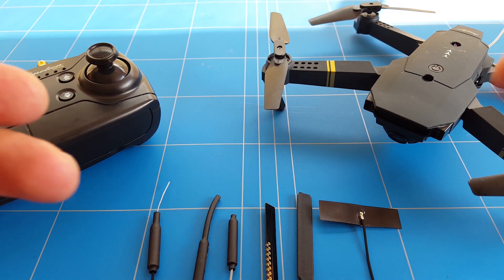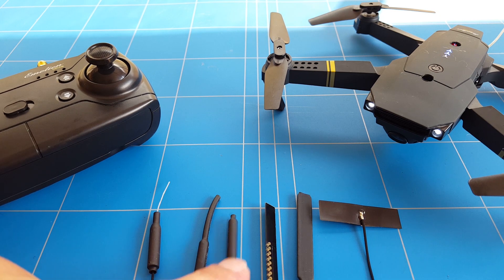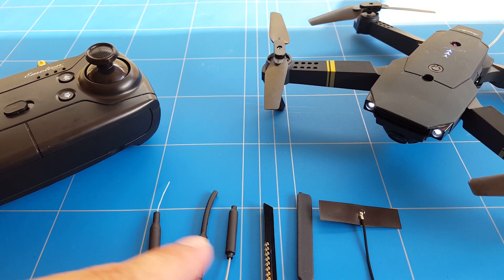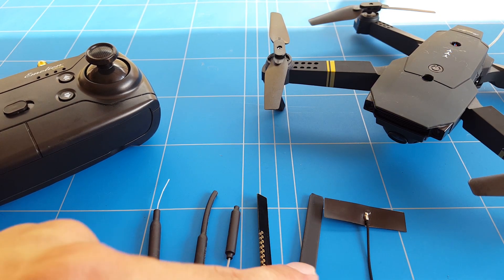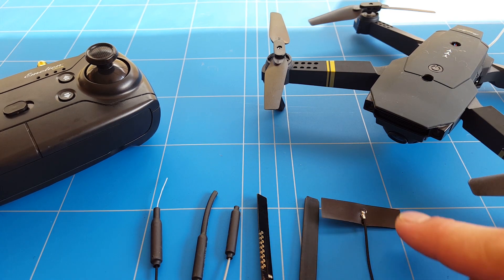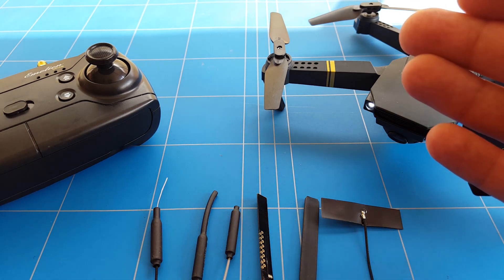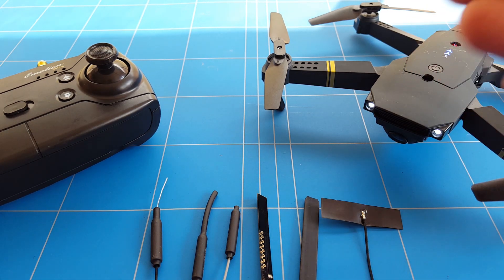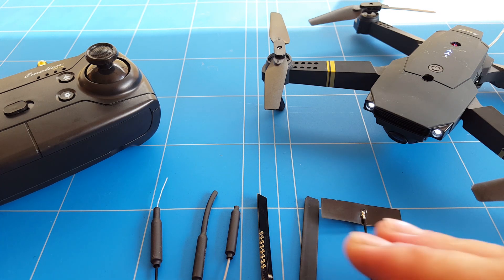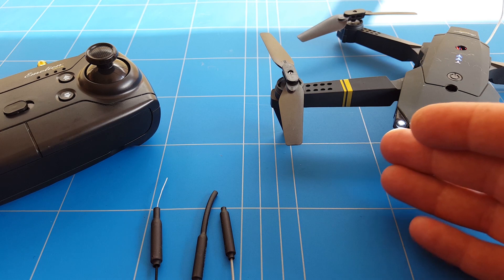So the only solution I have to extend the FPV range of the E58 is using a similar lightweight antenna. These three antennas are omnidirectional 3dBi. These two antennas are 4dBi but they are patch antennas, so they're not really going to work. This one is 5dBi but it's also a patch antenna, and the problem with a patch antenna is that you can have 100% range one way, but if you turn it 45 degrees you can lose all the range. So patch antennas are not useful for a drone that flies in all directions.